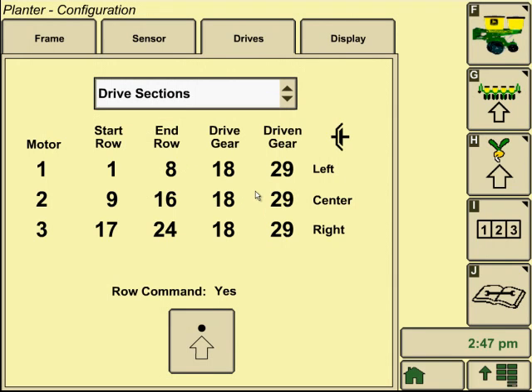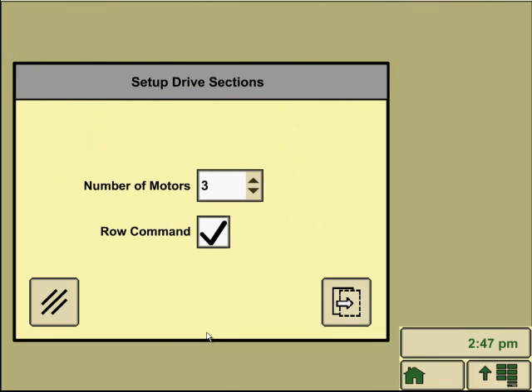We need to set up our drive sections for this configuration. It shows how many motors we have and where the rows stop and start for each one, and which gears are on the variable rate drives. To edit any of these, go into the tab at the bottom center of the screen again. Set up the number of motors — you can look back and see the variable rate drives mounted on top of the planter frame typically. This particular planter does not have row command, so we're going to uncheck that box.